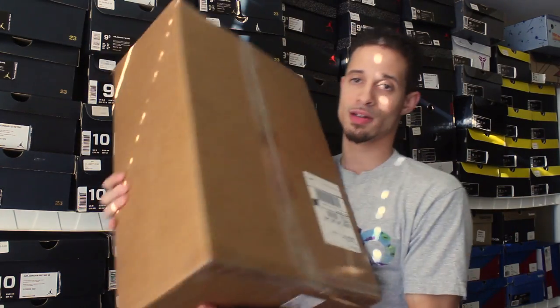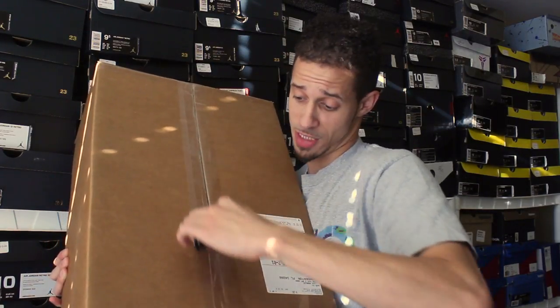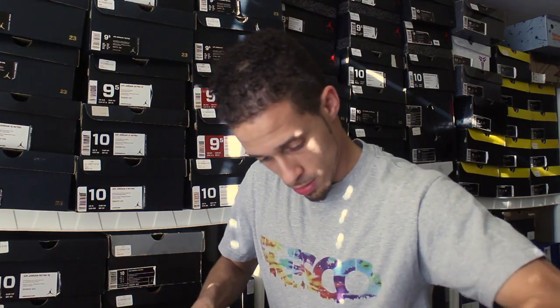So I got this huge box and I don't even know why it needs to be this big, because what I got shouldn't even be this big. I don't know if I got some extra goodies in here, but this is just a stupid gigantic box. Let's cut into this bad boy right here.